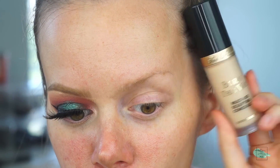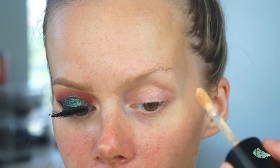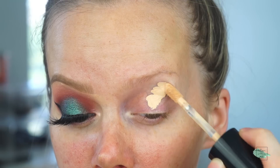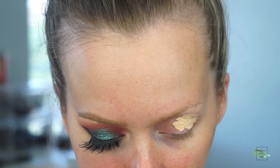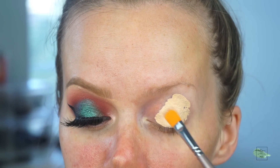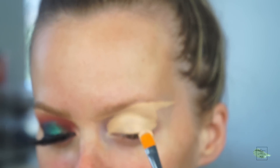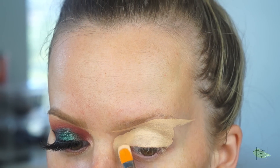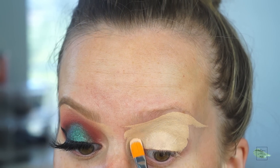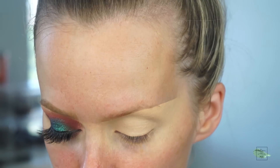I'm going to start out with my Too Faced Born This Way multi-use sculpting concealer and I'm just going to put this on my eyelid. I'm putting a pretty decent amount because I'm trying out that technique that P. Louise and Mitchell and all those people use. So I put a pretty decent amount on, and once that's all in my perfect line under my brow, I'm just going to take this brush and dab in the rest of the concealer to start to blend it. Now that really thick layer is down, we're going to start going in with our colors and we're going to build right on top of this super sticky base just so the colors pop even more.